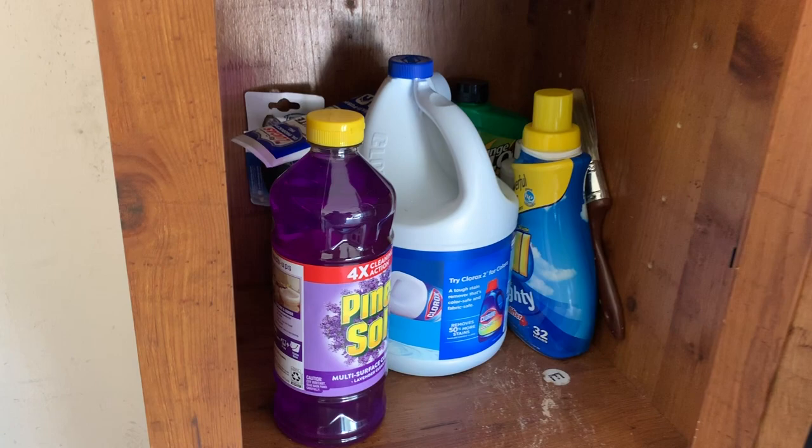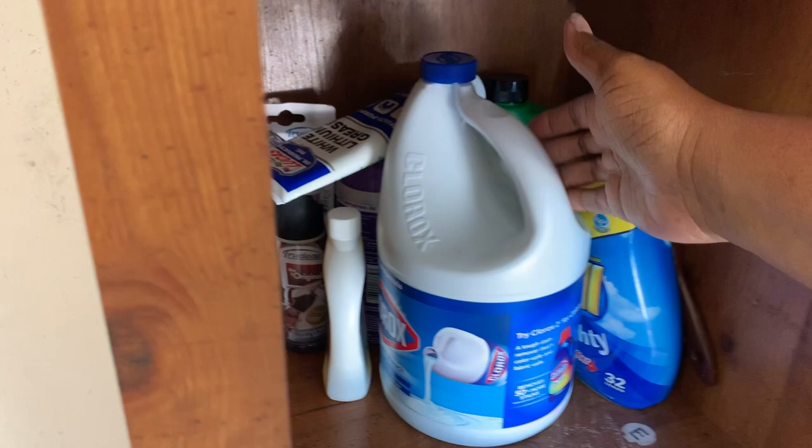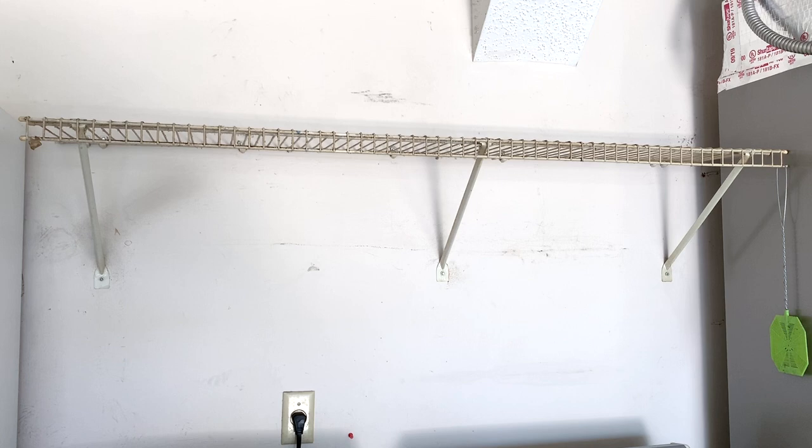Mom was using the storage unit for her items, but first we had to purge and got rid of a lot of unnecessary items that she wasn't using, and a lot of items didn't even belong in this area so we gave them a proper home. It was time for this wire shelving to go bye-bye and replace it with a new cabinet.